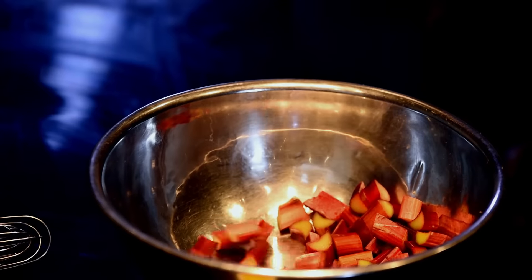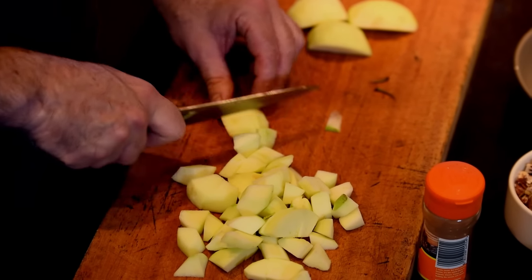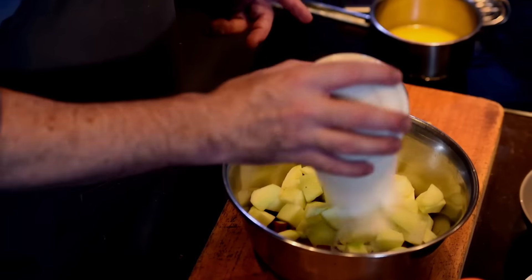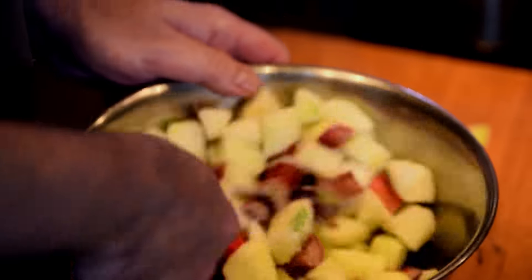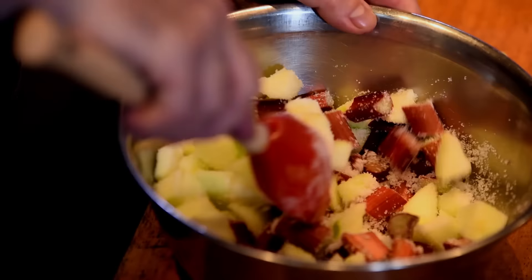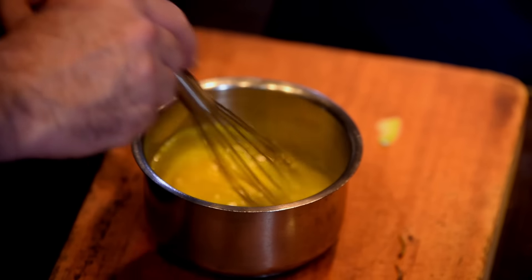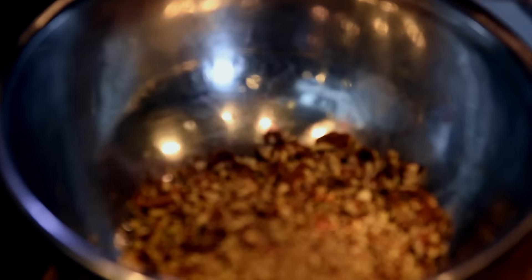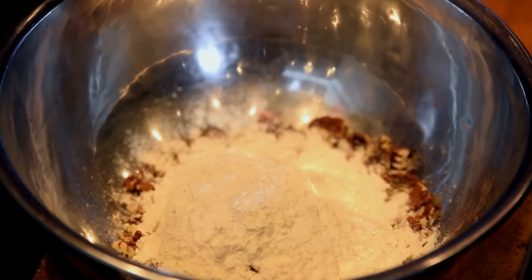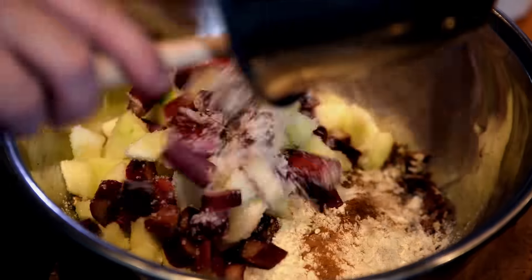The first thing I'm going to do is chop the rhubarb, then peel and chop the apples. So three apples, 285 grams of rhubarb, and then I add 105 grams of sugar. Just mix all of these together to coat the apples and rhubarb. I've melted 77 grams of butter, let it cool down, and then added one egg. 143 grams of chopped pecan nuts, 105 grams of plain flour, and then half a teaspoon each of mixed spice, cinnamon, and baking soda. I then add my fruit together with the sugar.